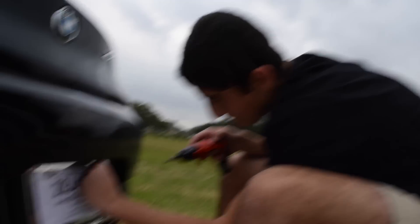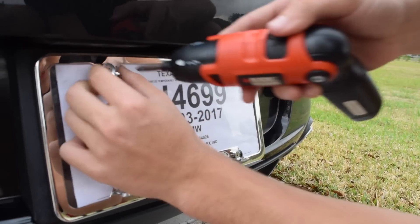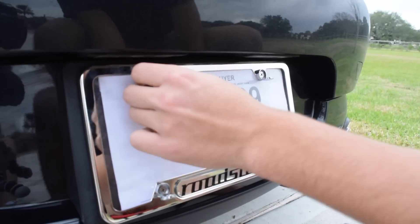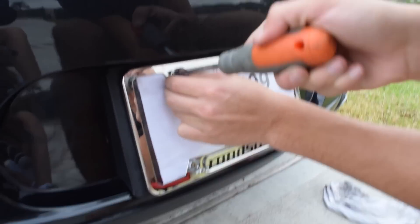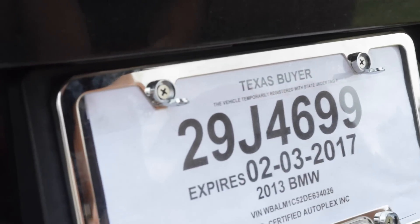If you're really OCD and you want to go overboard you can just line these up. Tighten it. Actually I should probably do this by hand — yeah, learn from my mistakes. You wouldn't want to torque it too much, right? No, you don't want to break the whole BMW bumper — that would be a rip.